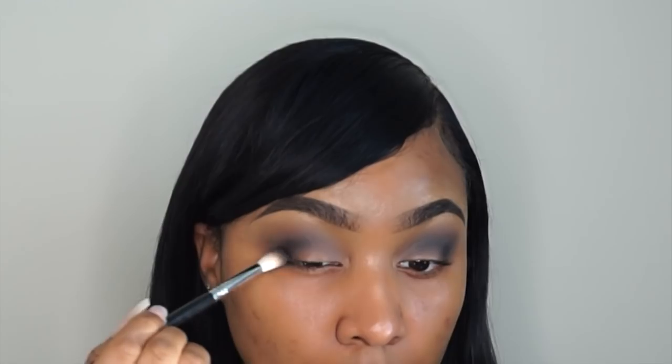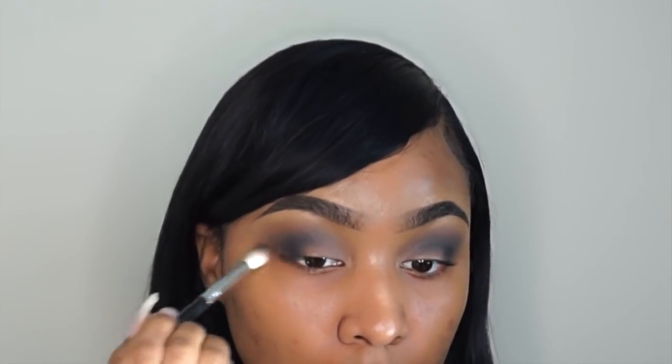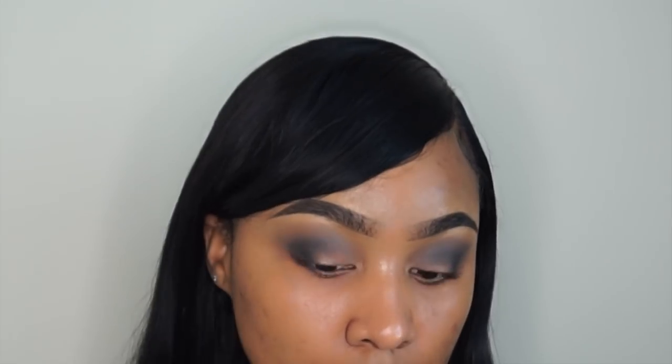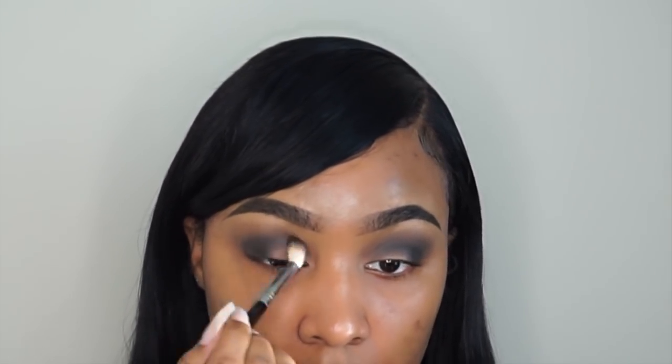I'm moving on to the next eye and basically repeating those same steps — placing the shadow in my crease, in my outer V area, and blending it out going up, around, back and forth. I'm usually a fan of MAC shadows, but these were kind of hard to blend evenly, which is why it's taking so much work to get a nice, seamless blend.